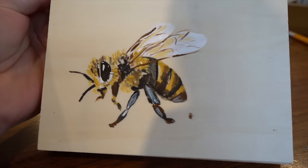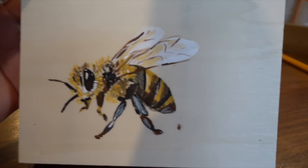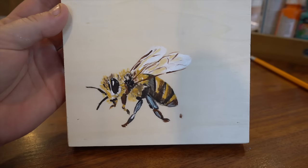I painted my honeybee. I did get a little brown dot on the bottom of his tail where my hand touched the end I was painting, but I think he's so cute. Now I'm going to head to my scroll saw and cut this little guy out, and then I'll be able to put him on the wall.